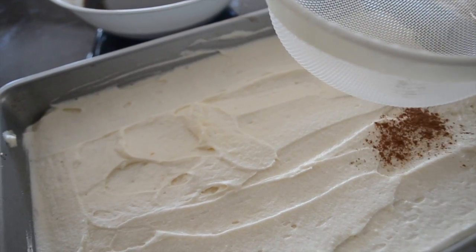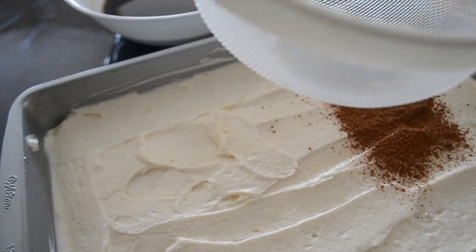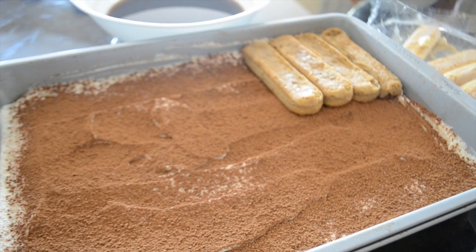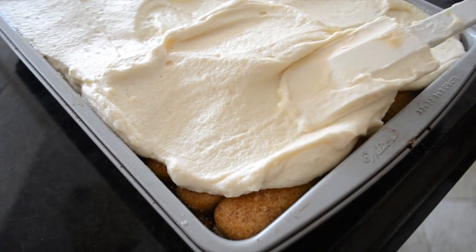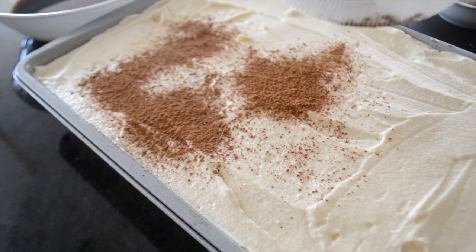Now that we are done spreading the first layer, we are going to sift some cocoa onto the top of the cake. Now that we have finished the first layer, repeat it for the second layer. Now we are going to spread the final layer. Last but not least, top the layer with some cocoa.